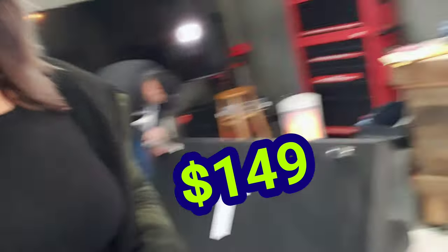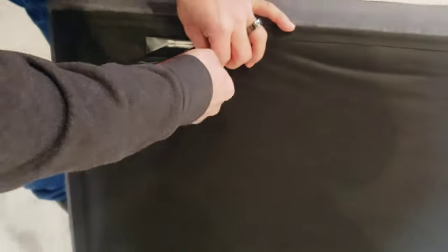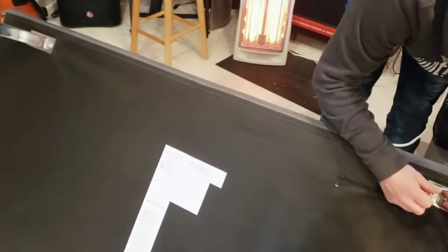Keith is over here putting it all together, just putting those feet on real quick. All you really need — they give you the tool and everything to screw it all on. Easy, shweezy assembly.